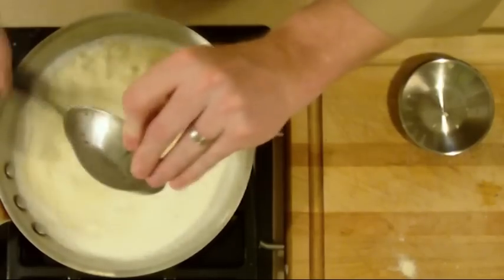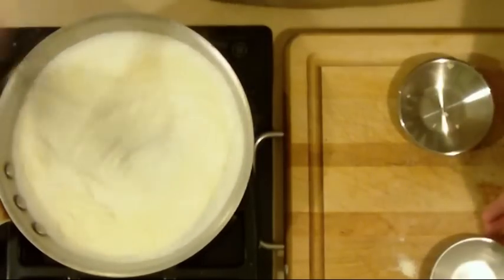Once you feel you've got everything incorporated, it's time to add the cheese. We do cheese well here at the Kitchen Hacker — runs in my family; you can blame my father for that.